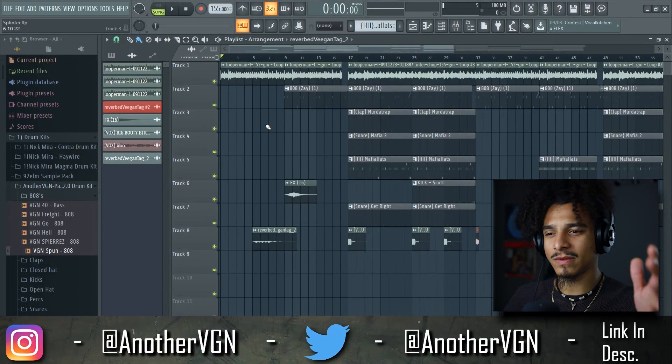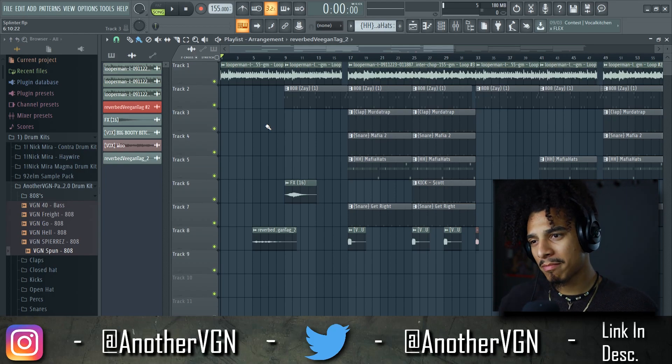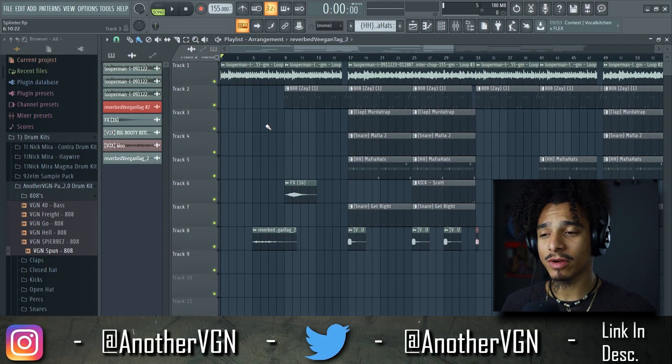If you haven't already subscribed, go ahead and click that red button below and hit the notification bell so you won't miss any content. With that being said, let's go straight into FL Studio and see how we can get a better mix. Today instead of just giving you guys a couple tips, I want to show you guys an actual example of a beat that I made months ago — probably over a year ago — and the mix is not that great.